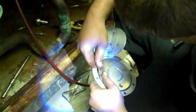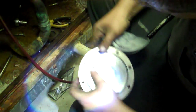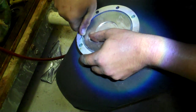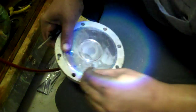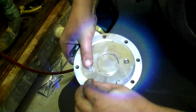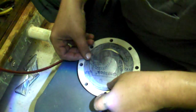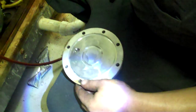You always want to scrape the old gasket out just to make sure it sits in there right, seals and doesn't leak. There we go. Then you check out your new gasket — it simply just sits right in there, right in the groove.